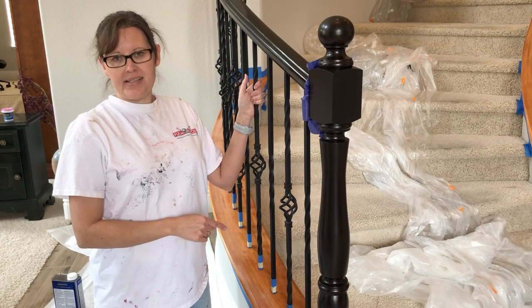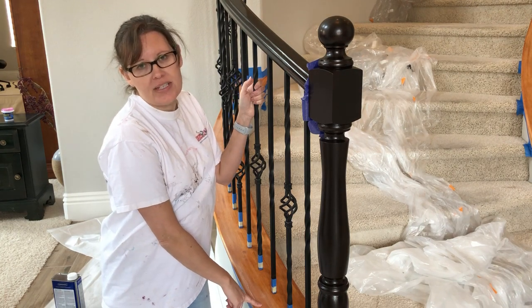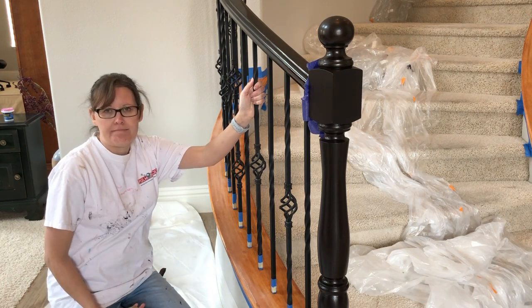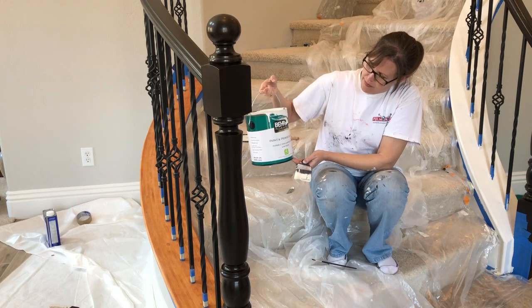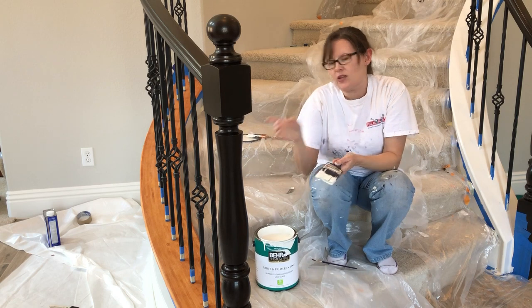I'm finally ready to paint the bottom — I'm really excited. I've already cleaned it with a 50-50 denatured alcohol and water mixture and now I'm giving it a sanding to rough it up so the paint adheres on top. My husband and I have been painting the bottom today using Behr Premium Plus paint and primer in one, Swiss coffee color, which is the same color as my baseboards. My husband went on one side and I went on the other side, and we each painted together up the whole staircase.